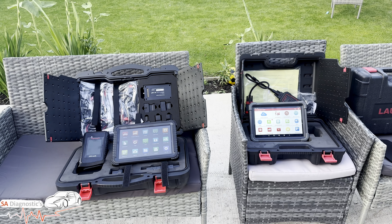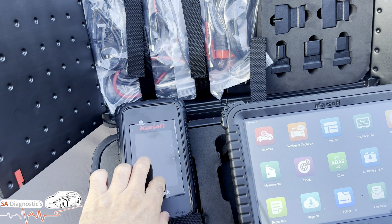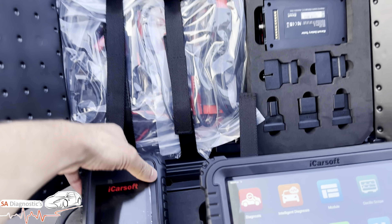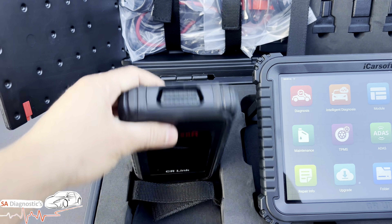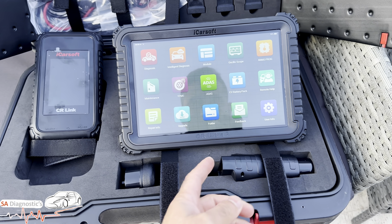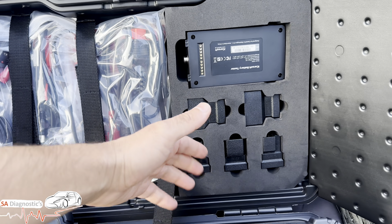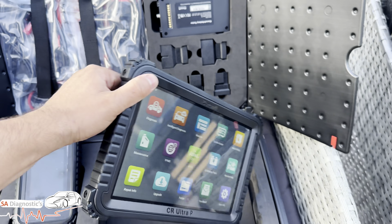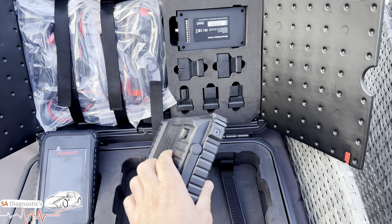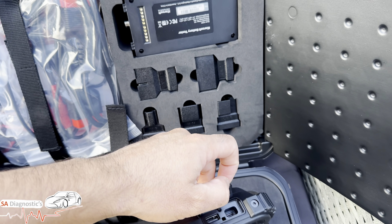Here we are with both tools unboxed. As you can see, this one looks more advanced and it is the J2534. It's pretty solid. We've got these OBD adapters — BMW and Merc ones and others — and we've got the battery tester which slots into the back of this. This is a lovely piece of machine, I have to say it's incredibly well built.